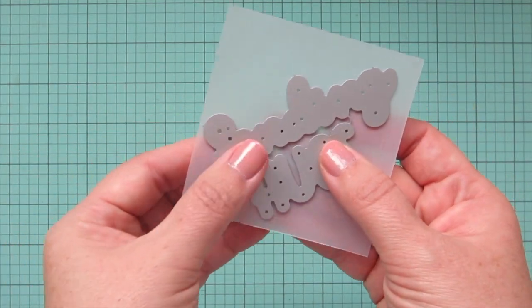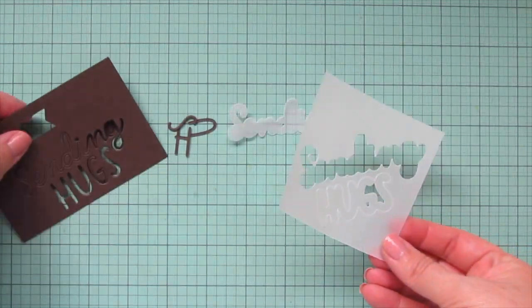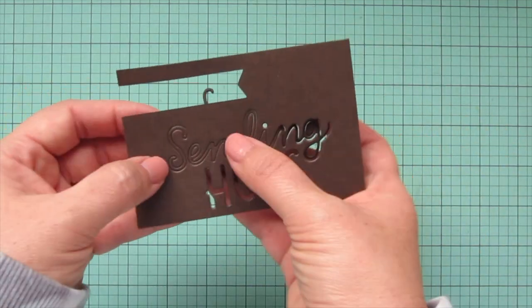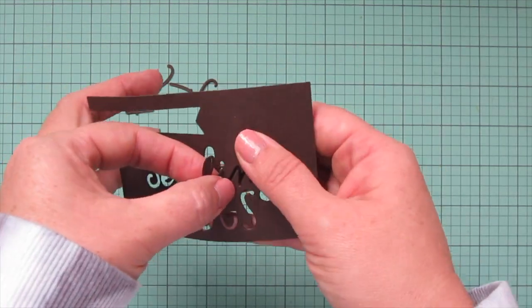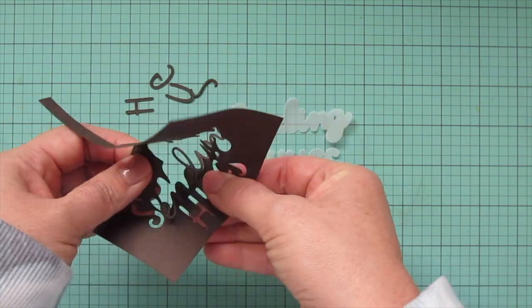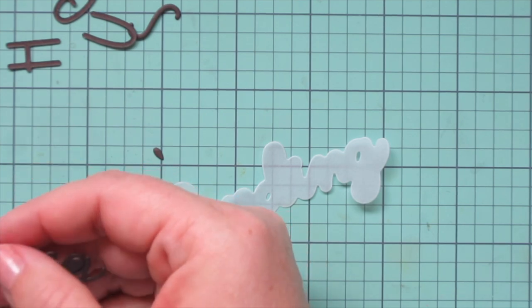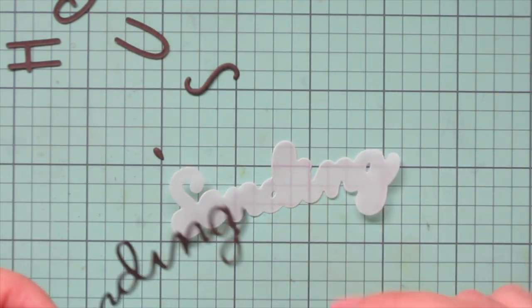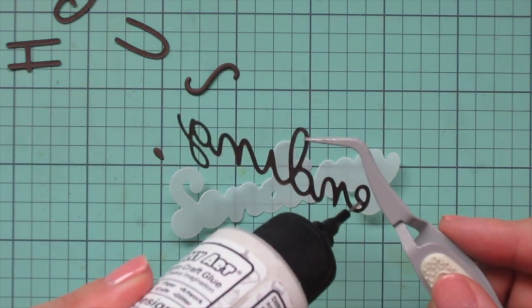Then I'm taking a piece of vellum and die cutting the shadow of the Sending Hugs word die. I'm cutting the actual scripty part out of some Lawn Fawn Ground Coffee cardstock. So I pop those little words out of the cardstock, making sure to keep all of the little bits — the hugs is all separate, and sending is all in one except for the S and the dot of the I. I'm just carefully pulling that out without tearing anything. Then I can glue these together, starting with the sending part minus the S.